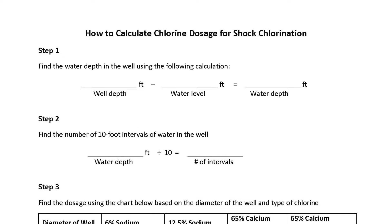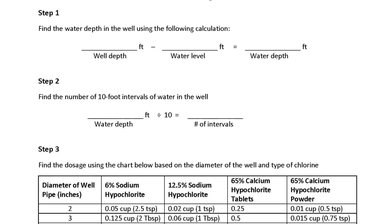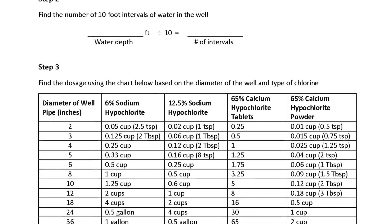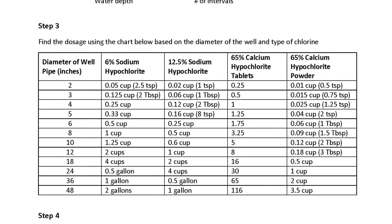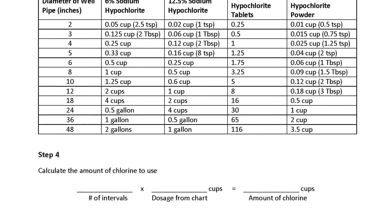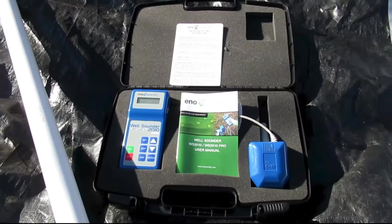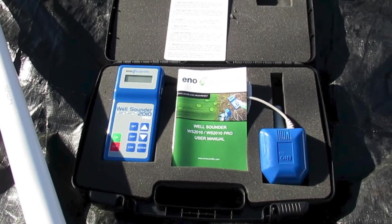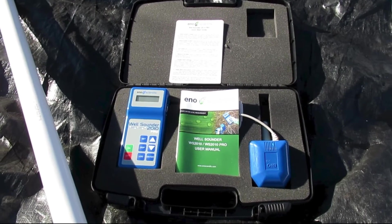Calculate the chlorine dose based on the volume of water in the well and the strength of chlorine you're using. Refer to the chlorine dosage table linked in the comments to help with this calculation. If you do not have a tool for measuring the water level in your well, you can borrow a well sounder from Vermont Rural Water Association.